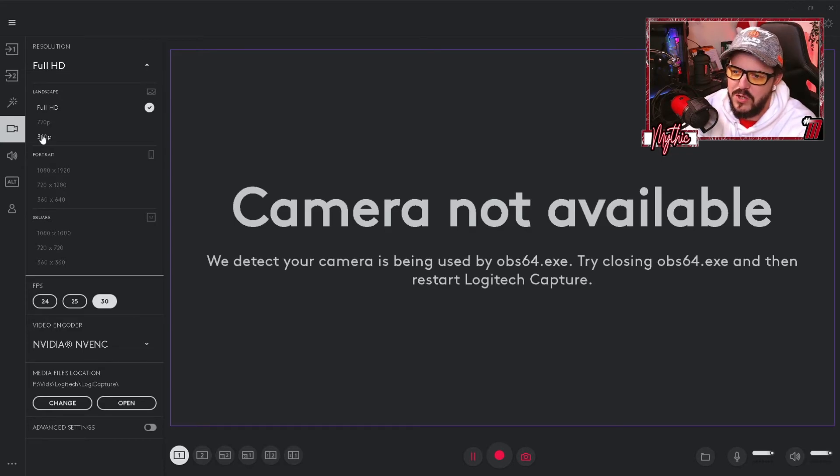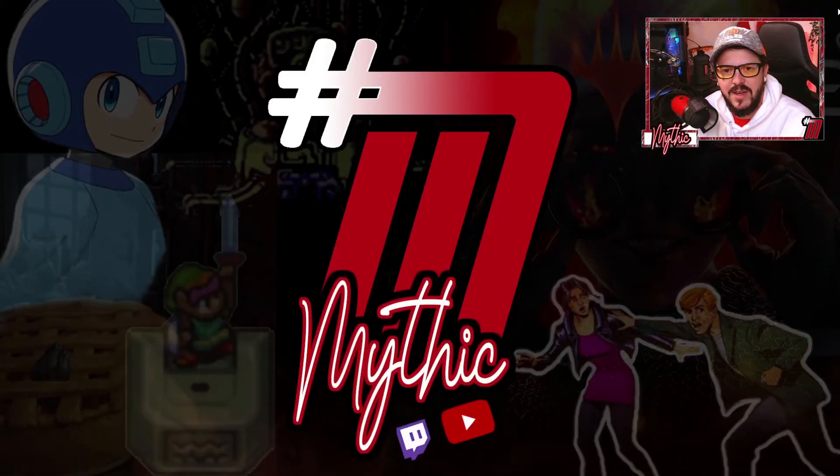Set FPS all the way up to 30. I'm using an NVIDIA graphics card with NVENC encoding — that handles it fine. That's your camera setup in Logitech Capture. Once you've done this, your webcam will pop and come to life. You can then close Logitech Capture. Each time you stream: launch OBS, launch Logitech Capture briefly so the settings spring to life, then close it — and those settings are locked in.